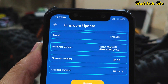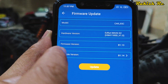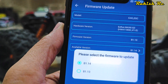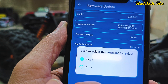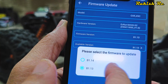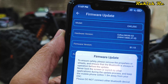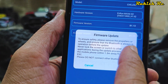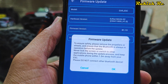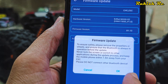To update the firmware, we'll click on Firmware Update. Here we can see the current firmware version on the ESC is B1.13, and the new available firmware is B1.14. You can also downgrade if you want. We'll select the new firmware B1.14 and click on Update Firmware. There are some safety steps: keep the mobile device and the ESC within 1.5 meters and don't exit the app while the update is in progress. Click OK.